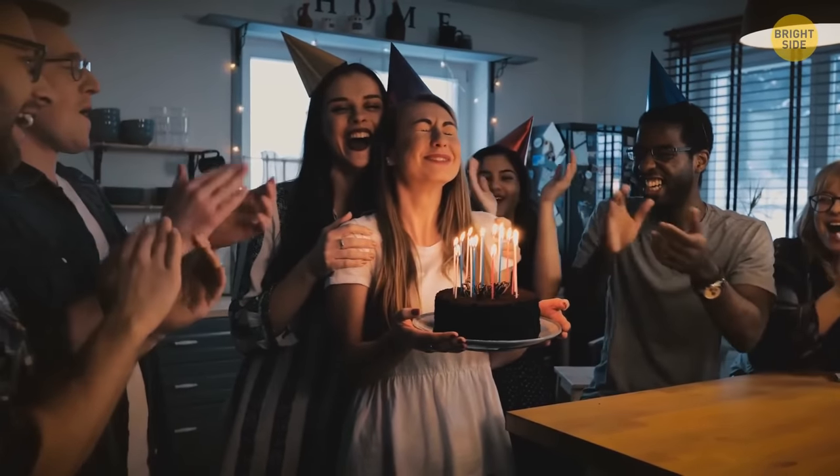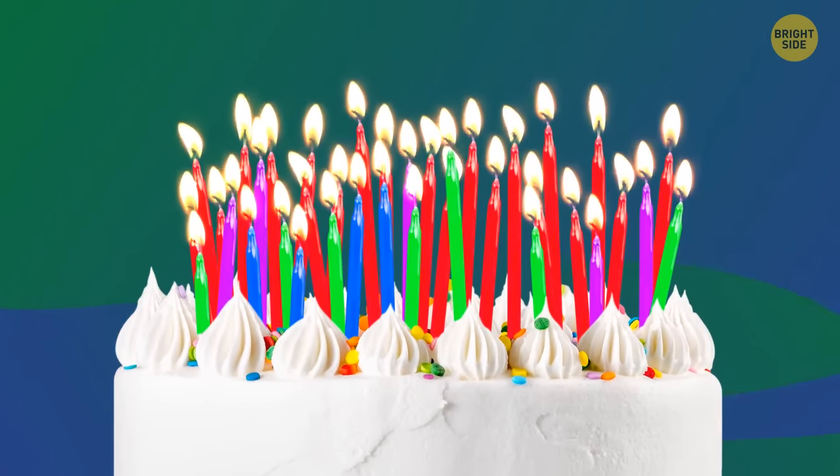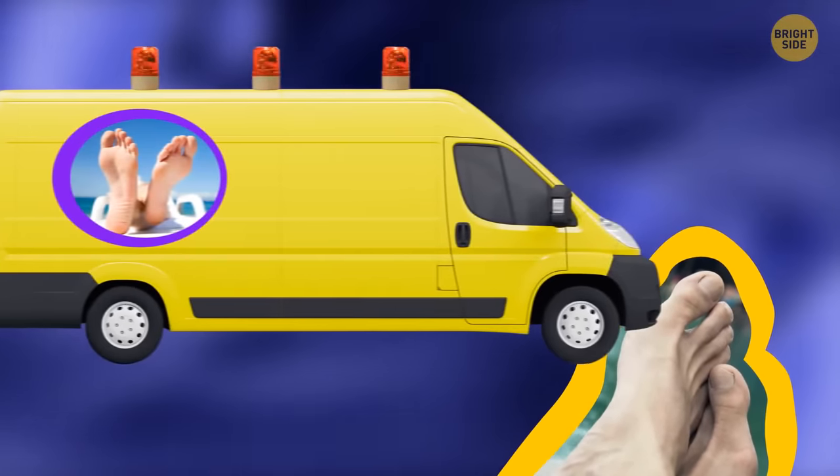Bones in the feet continue to develop and mature until we're 21 years old. But as we grow older, the circulation in our feet is not as good as it once was, so we may need some help keeping them cozy and warm.